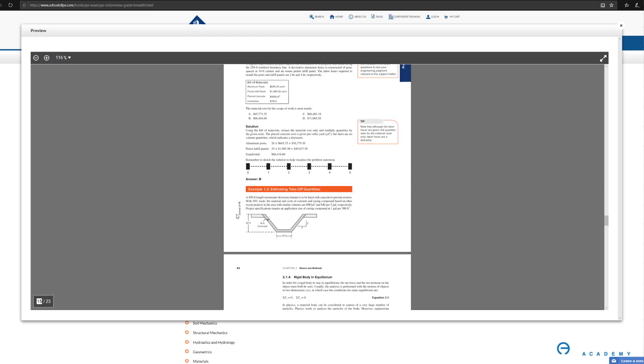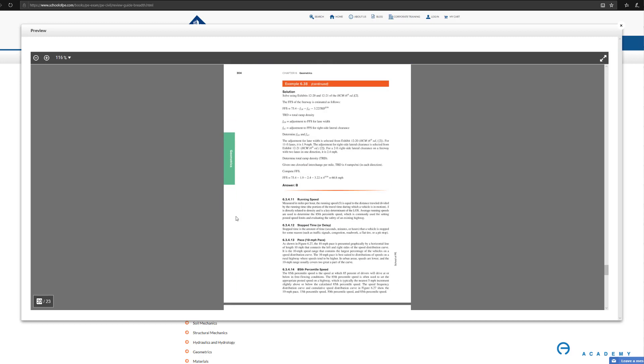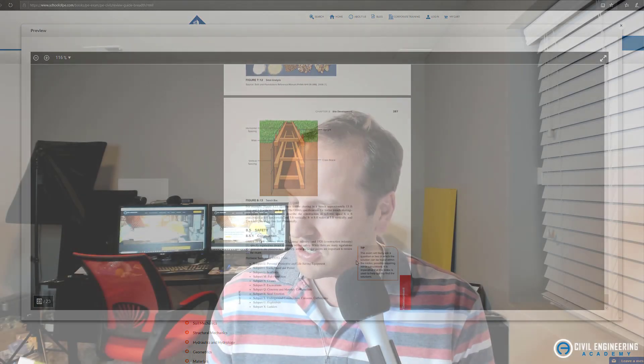So that's the book from School of PE. For pros: I like the color-coded tabs, the colored graphics throughout — it feels professional and is definitely more concise since it's specifically for the civil PE AM portion of the exam. The only thing I don't like is that some of the AR codes I tried — like 'meet the author' — didn't work for me. I'm sure that'll be fixed since it's a new edition.